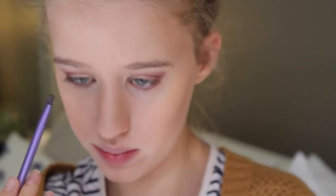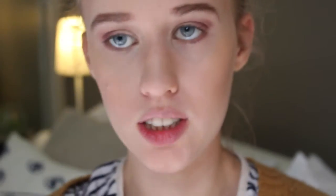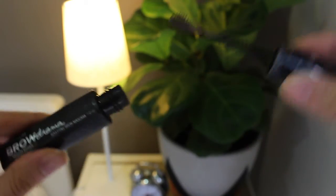Moving on to eyebrows — recently I've been loving the Australis Oh Highbrow kit. Then to set them in place I'm going in with my Maybelline Brow Drama. In the same palette, I've really been enjoying this little highlighting shade — it's a very good highlighting shade and I use it to highlight my brow bone.